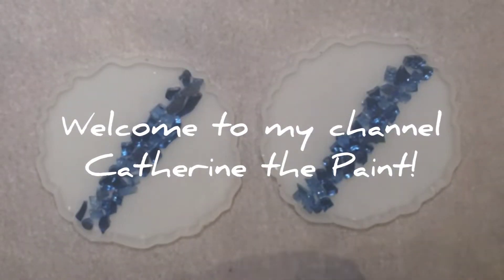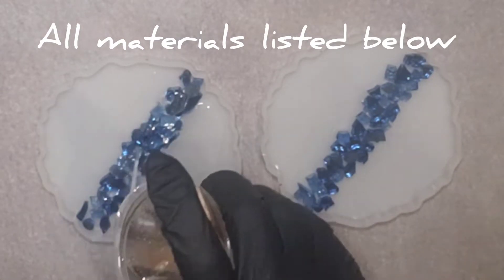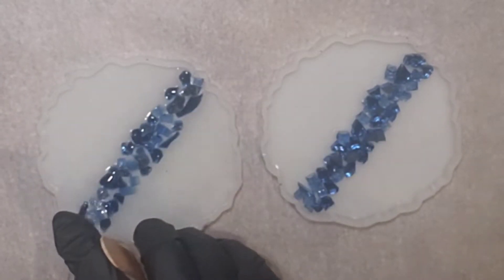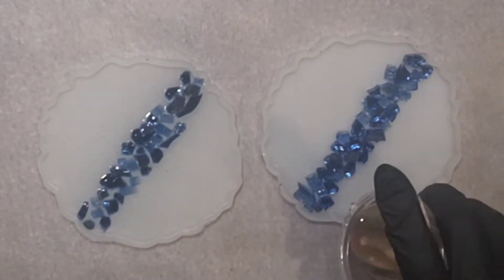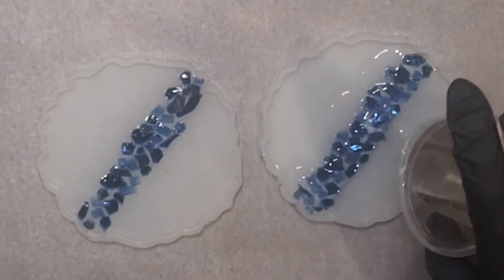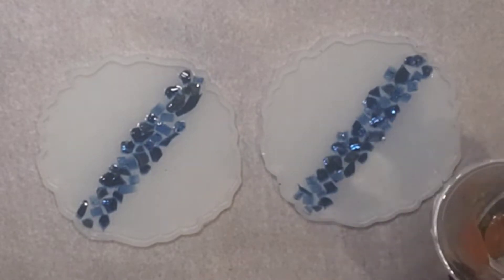Welcome to Catherine the Paints! Today I'm doing a really quick two-coaster project with cobalt blue fire glass laid out in a diagonal, then just putting a clear KS Resin down. I gave it a warm hot water bath before I used it because it's winter now — don't forget to do that, guys, it makes it so much easier. Then I just poured the clear over top of it.